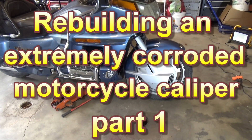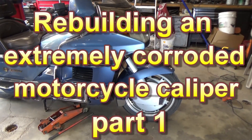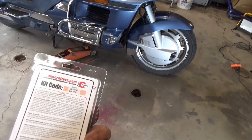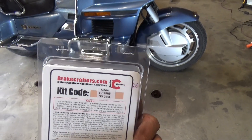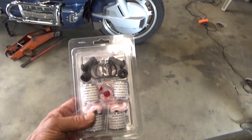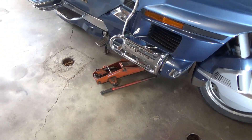I'm going to do a couple of disc calipers on this 88 Goldwing. I got a kit here from brakecrafters.com and it has both my front wheel calipers in there — they're two-cylinder calipers.